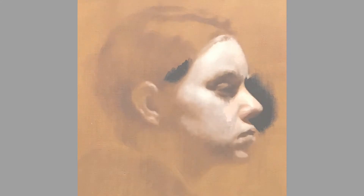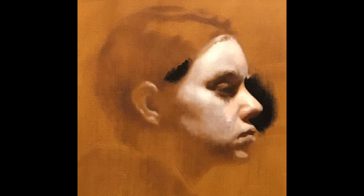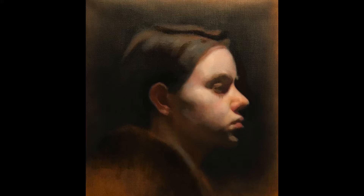Here I begin to apply the first layer of color over the underpainting. I also key the painting by placing my darkest dark. This is the completed first layer of color — it's very thin. I apply the paint with a brush and then use my fingers to push the color into the surface.